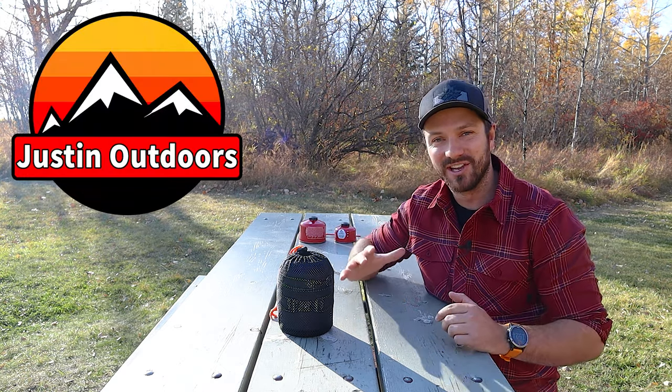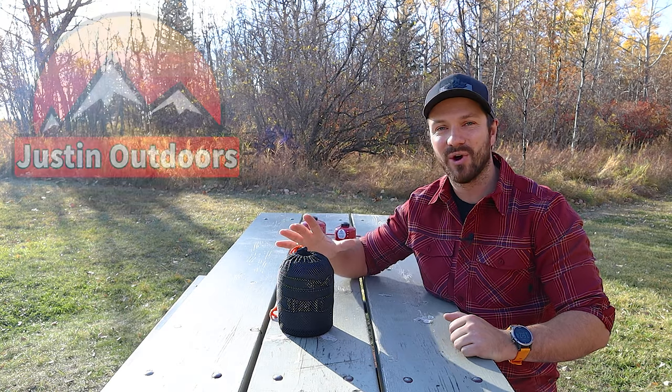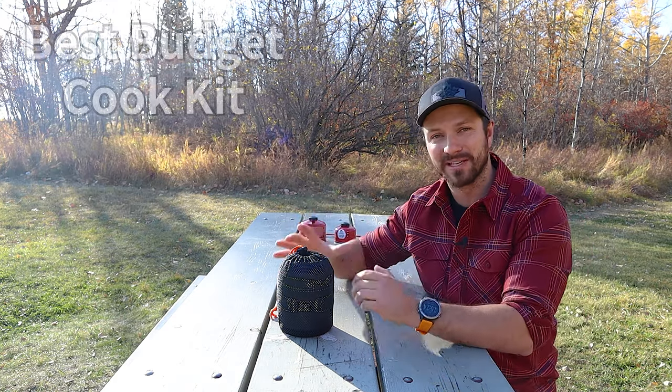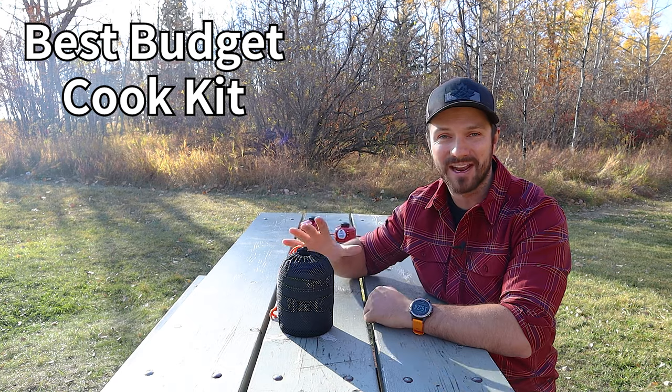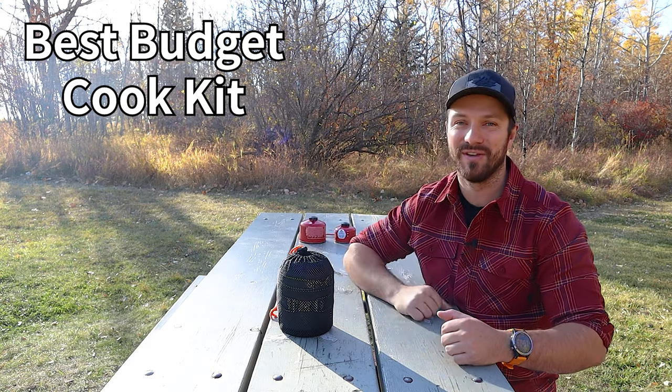Hey guys, Justin here. There are a few pieces of gear that are absolutely essential if you want to start backpacking, and a cook kit falls in that category. Today I want to talk about what I think is the best bang for the buck cook kit on the market — an all-in-one cook kit that performs well, is fairly lightweight, and costs less than $25.